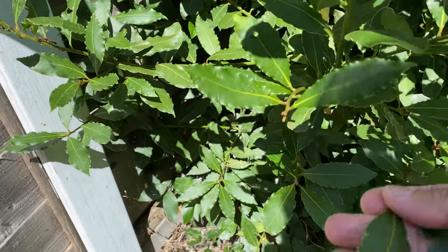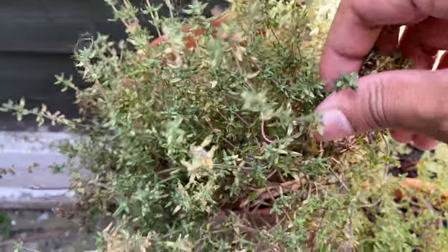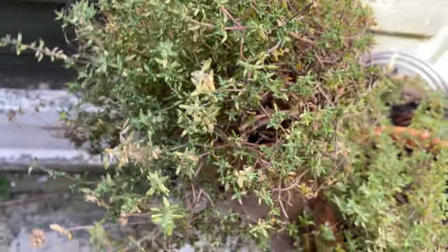Cover with a damp cloth to prove for about an hour or two, or until doubled in size. Whilst that's happening, let's make our marinara sauce. First up, I'm going to pick some fresh bay leaves and thyme from my garden.